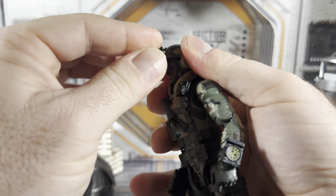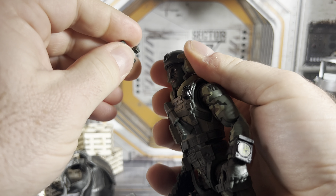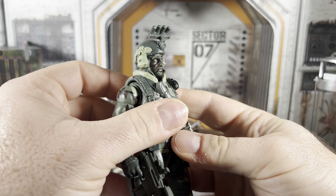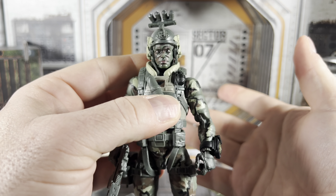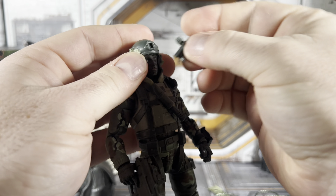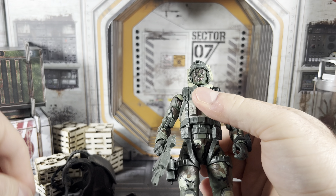We do have some nice paint deco for the BDUs or fatigues — it's almost like a woodland fatigue, which looks really cool. The face also has a nice deco with some face paint that looks really good. I'm assuming people will buy multiples and possibly use this for a custom Hit and Run or other characters that use face paint. You could just pop the head off and use it on a different body if you really wanted to.